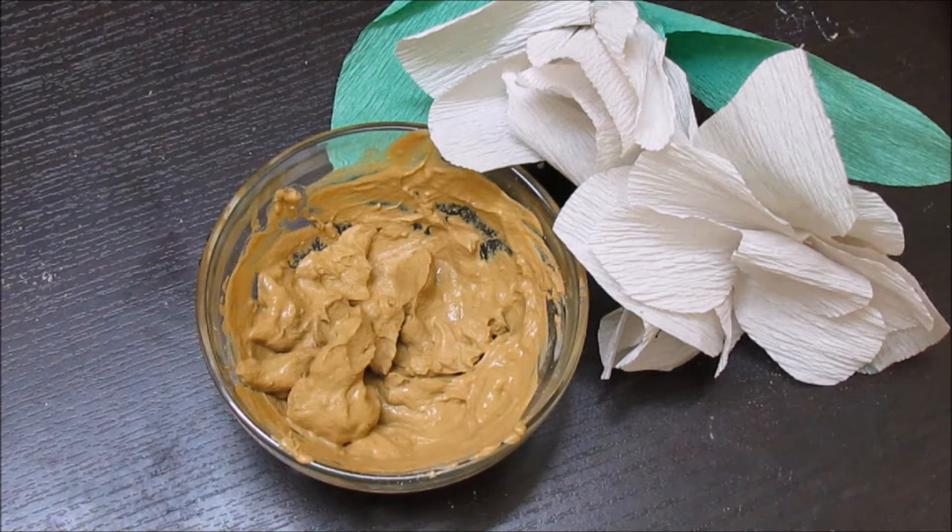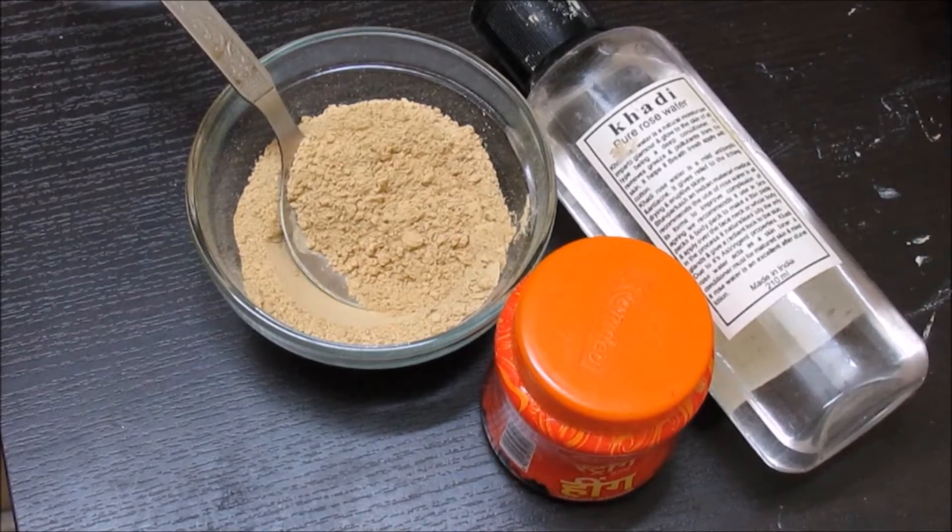Hello everybody, so today we're going to make this anti-acne paste pack which works very well for active acne, old scars, and also for all the areas which are about to break out. So let's get started.